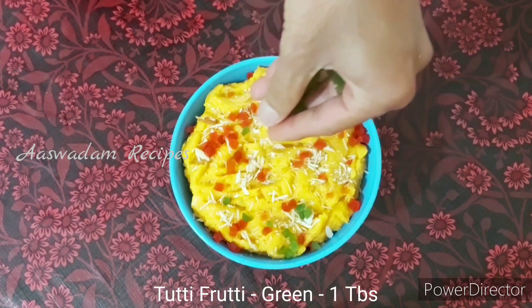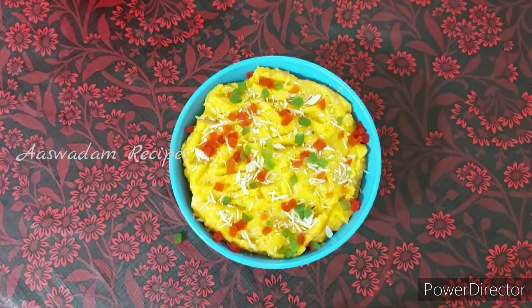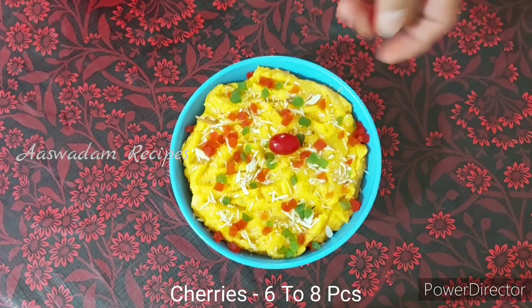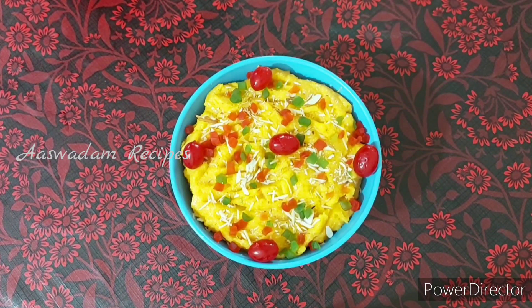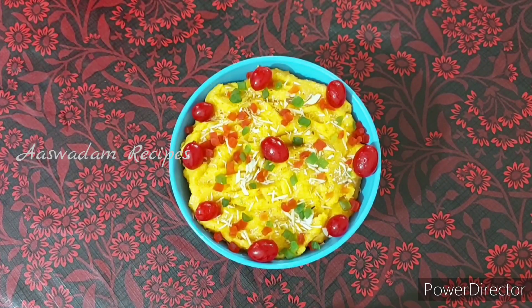This is a mixture of yeast. Now I'm going to add some cherries. This is very tasty — a mixture of yeast. If you try it, you can answer in the comments section.